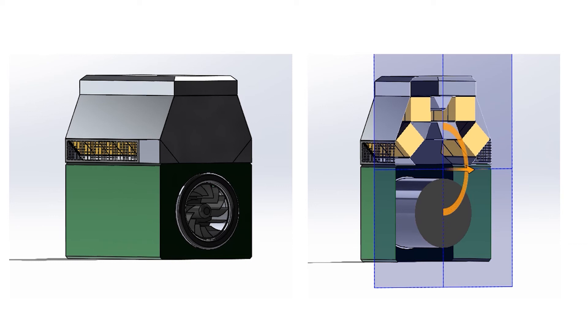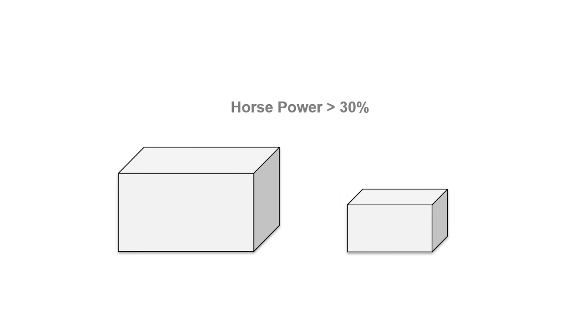No extra fans are needed. The axle-mounted radial fan can be kept for high reliability. This solution would allow you to increase the rated horsepower in the same casing by more than 30%, or reduce the casing size for the same rated horsepower.